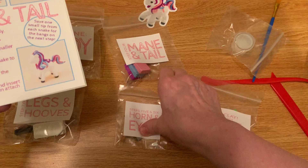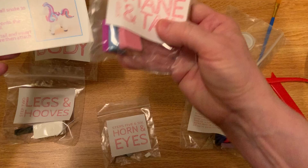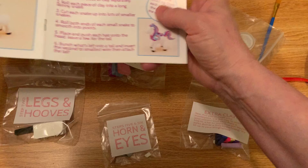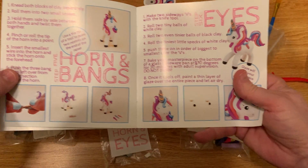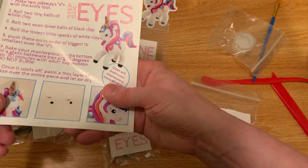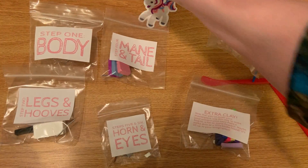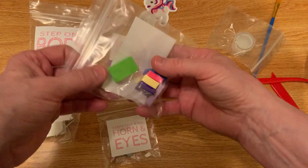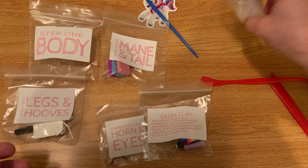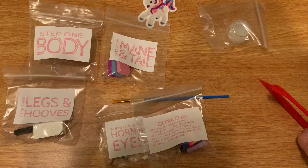Step four is the mane and the tail, and it's got the different colors — it tells you exactly what you're supposed to do. Then step five is the horn and bangs, and step six is the eyes. Really, if you just sit down with the kids and go through the booklet, lay it out — everything's right here, each in its own individual little package. It's got the brush you need and the clay tools.